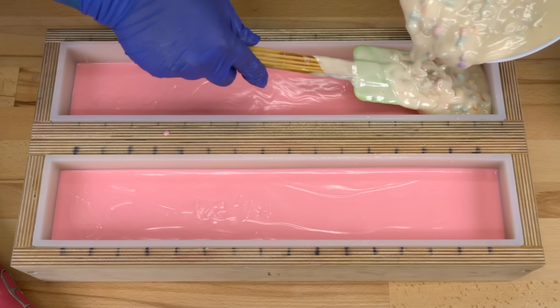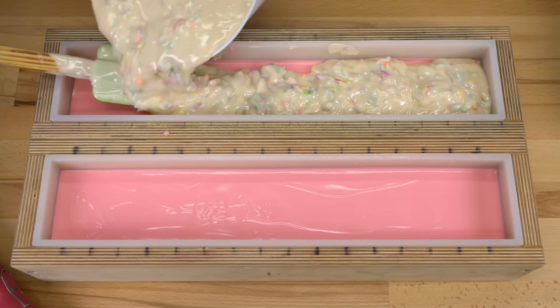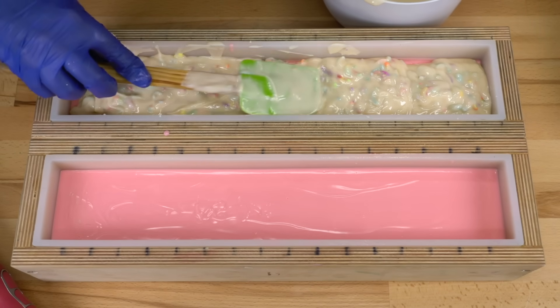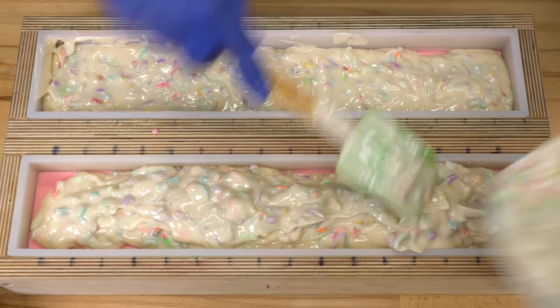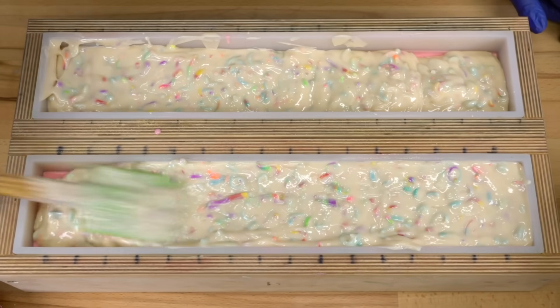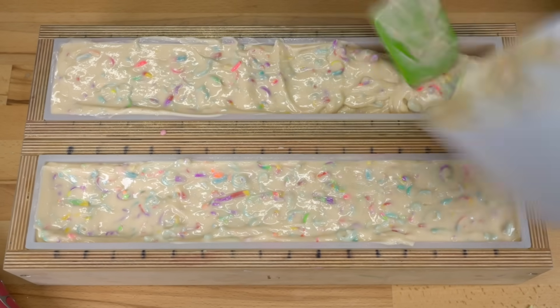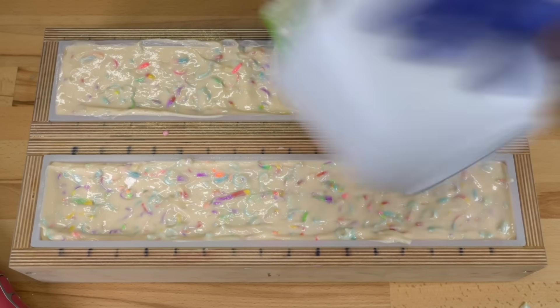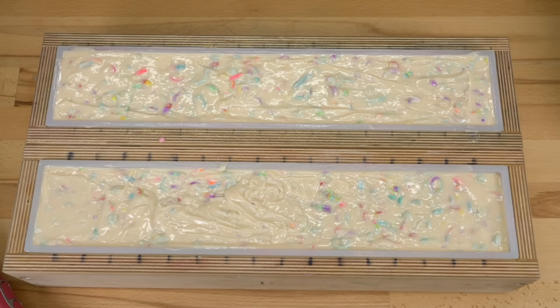Final layer. I am going to be pretty gentle ladling this on — I think that middle layer is set up, but I'm not a hundred percent sure. Looks like it is, that's good. This is going to be so cute. I'm going to go mix up the frosting and we'll be back and we'll frost the top and put my little maraschino cherry embeds on and all the glitter. It's going to be amazeballs.